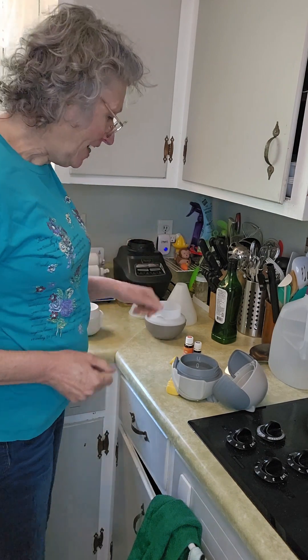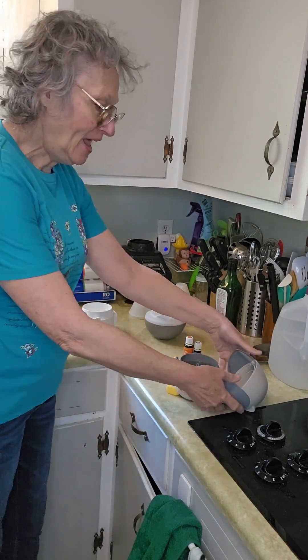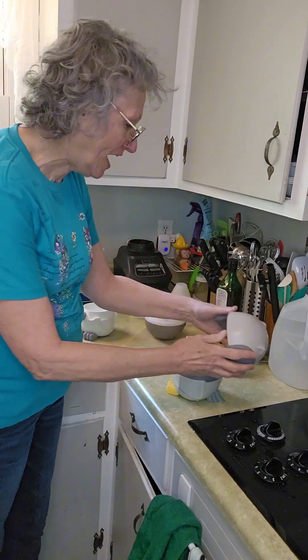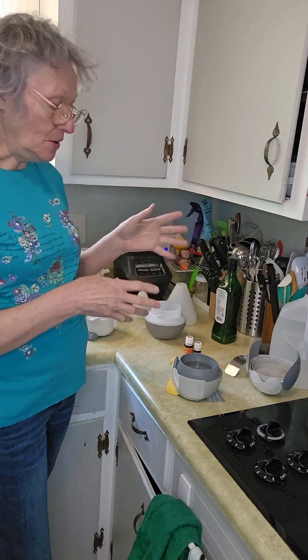Hello, welcome to Tips and Treasures. We're in the kitchen today with a lot of different things — there are owls and dogs — and these are diffusers. Do you have halitosis? Well, you can use diffusers and have one in each room, or if you have a small home you might get by with just one diffuser.